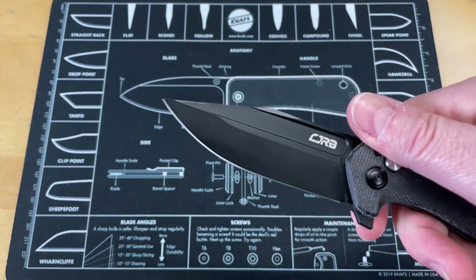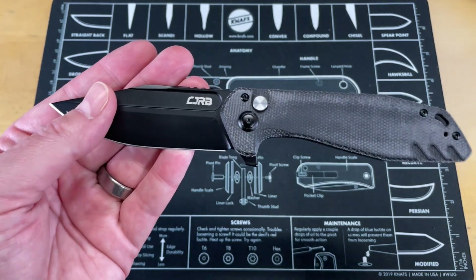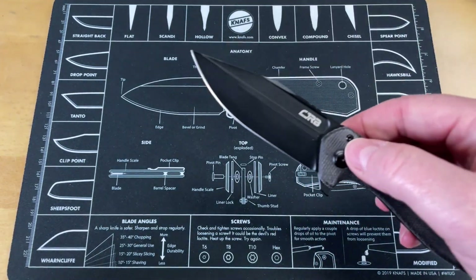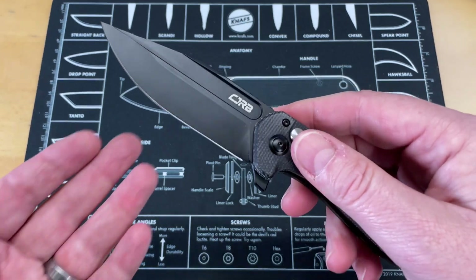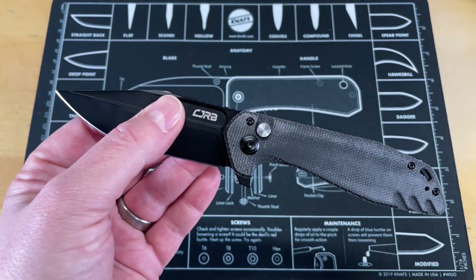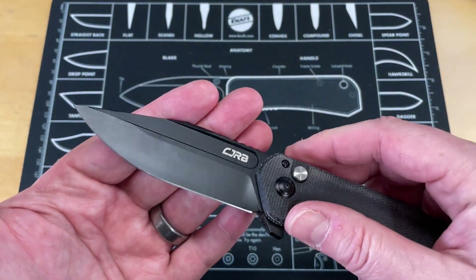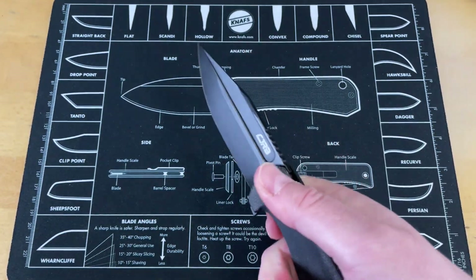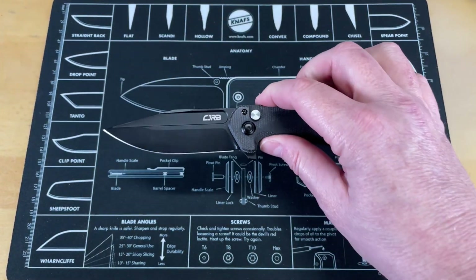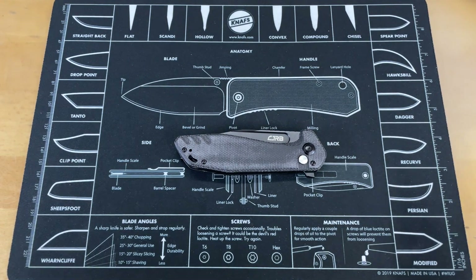The blade is a very aggressive clip point style with some jimping on the back. It looks mean and aggressive, but I will say it carries well and cuts well. I think this is my favorite CJRB they've made, possibly ever. This is absolutely an amazing, tactical-looking, aggressive knife. It gives me the same feel in look as I get when I look at some of the Arcane designs — which I love — very striking. It's not similar, I'm not saying it's a knockoff, I'm saying it gives you those same lines and same feelings. Really, really good in hand. I absolutely fell in love with this at the show. Just listen to that — bang. So there you go.